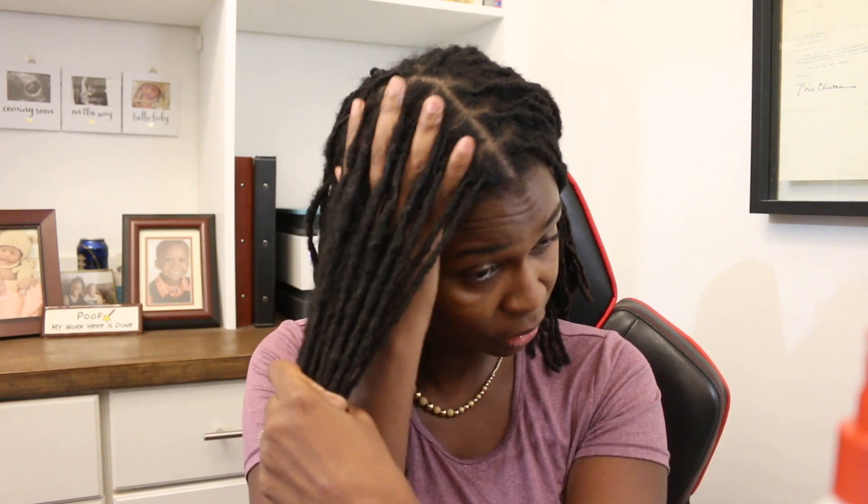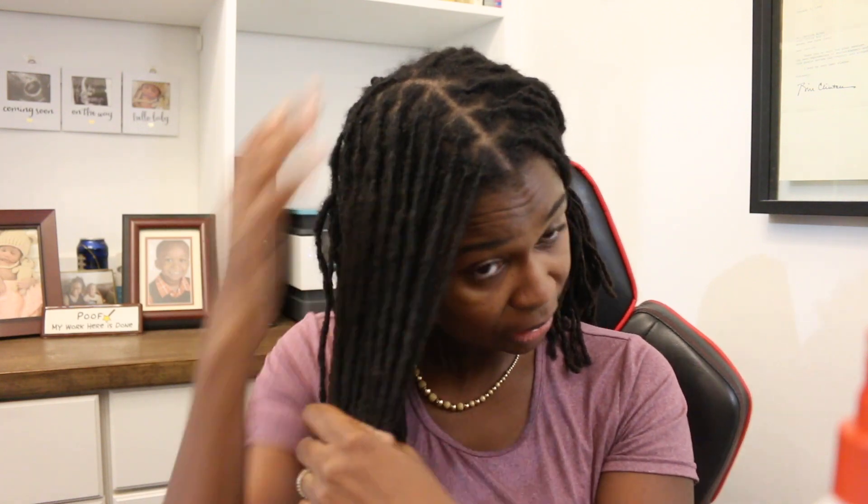Now I'm going to spray my roots, but I'm not brushing — I'm holding my hair taut. You can see I'm holding it taut because I do not want my roots to unravel. After spraying my roots with the leave-in, I'm just using my hands to smooth that down and smooth it in without unraveling my twist.